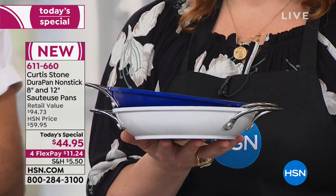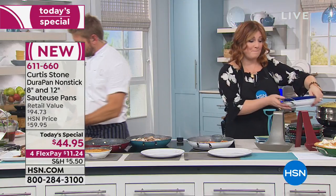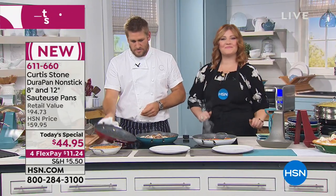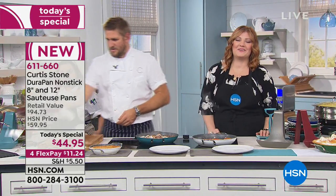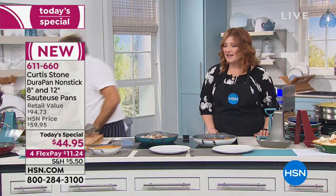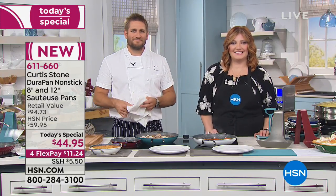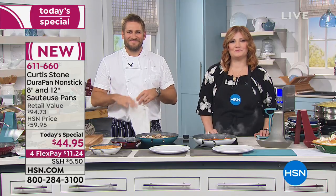We're going to go out to Florida and welcome in Birdie. Hi Birdie, you're live on HSN — I'm with Curtis. Are you a fan of DuraPans? I love it — I have the large set of the pots and pans. I'm actually Christmas shopping right now.